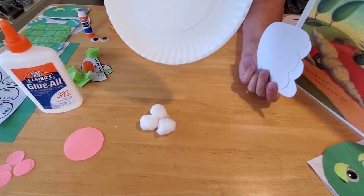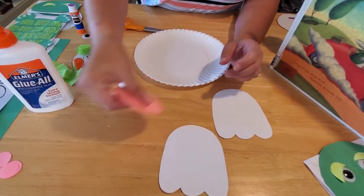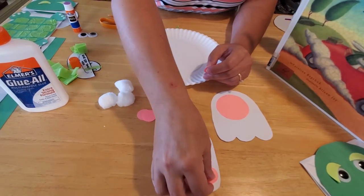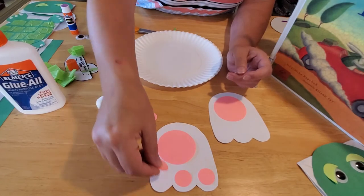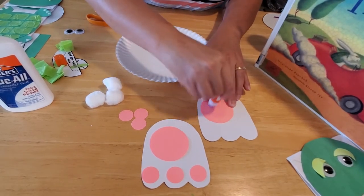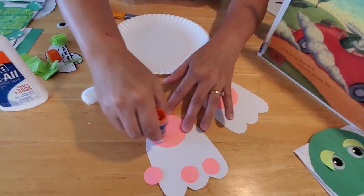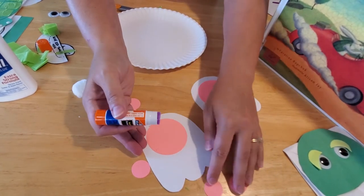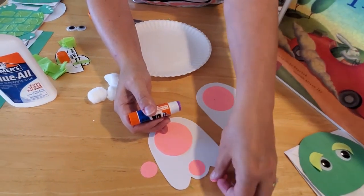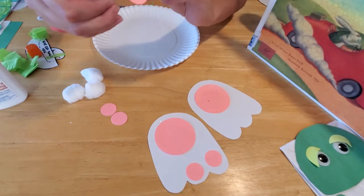All you need is a paper plate, a couple of bunny feet cut out of white cardstock or white construction paper, two larger pink circles about an inch and a half to two inches in diameter, and six smaller pink circles about three quarters of an inch in diameter. All we're going to do is glue them on. Take your glue stick and rub it on the foot, then glue the larger circle in the middle. For the pads, I made mine so they kind of went up and around — put the middle one on first, then angle the others down slightly. That makes it look like he's running with his paws in action!